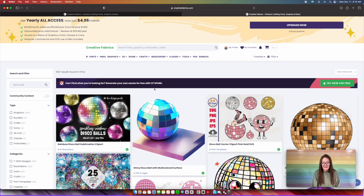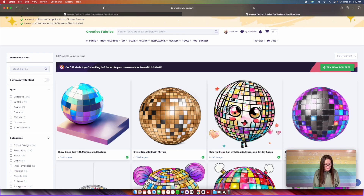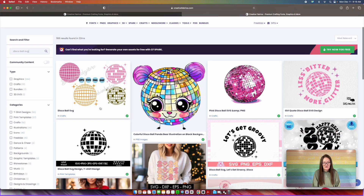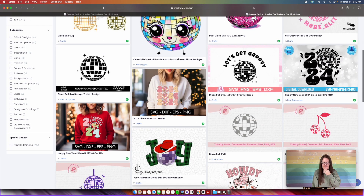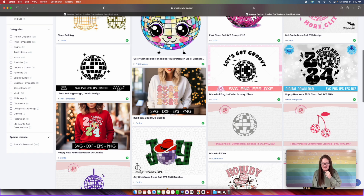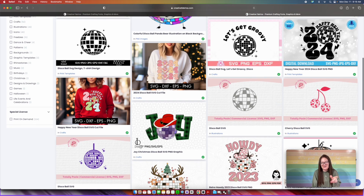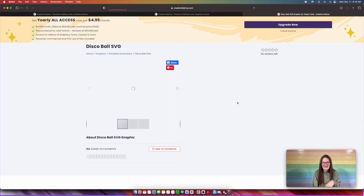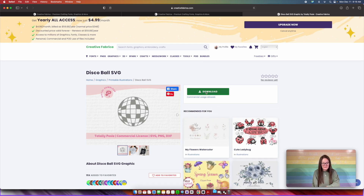All these disco ball files are going to pop up. There's a whole lot of them. Let me just change this over to disco ball SVG — okay, this is a lot better, there's far less. This is exactly what I'm looking for right here — a disco ball with really no edits. We're going to select that and press download. All the files that I used will be linked in the description of the video, so don't worry about the URLs.